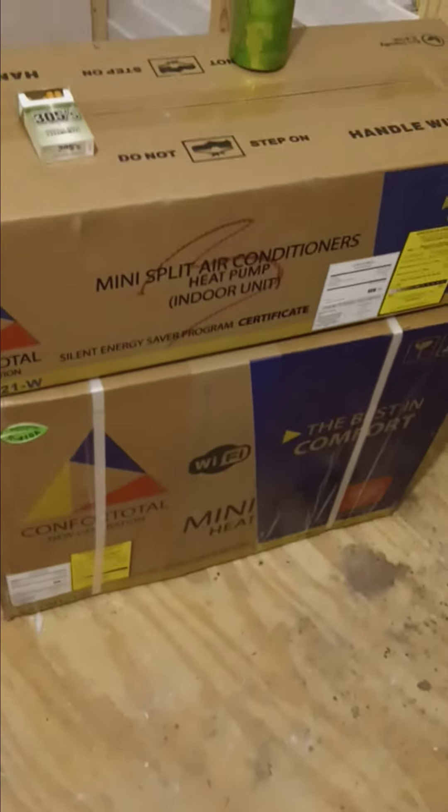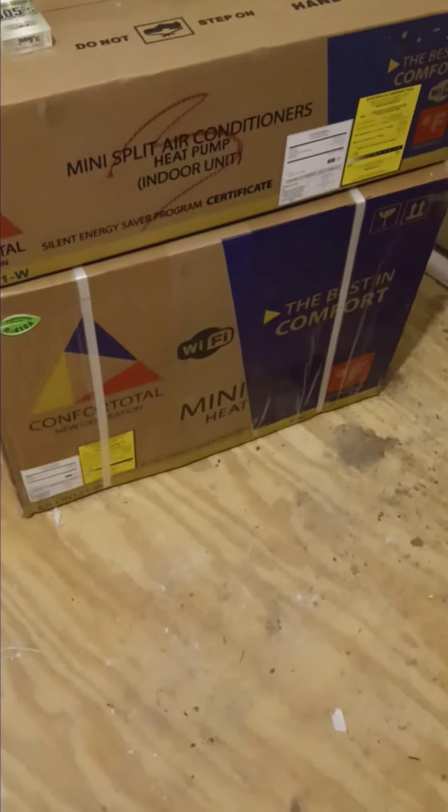So if you're ordering one, this is what you're gonna expect to receive. It's two boxes. You have the head unit that's on the inside and you have the condenser unit that goes to the outside. They're in separate boxes.